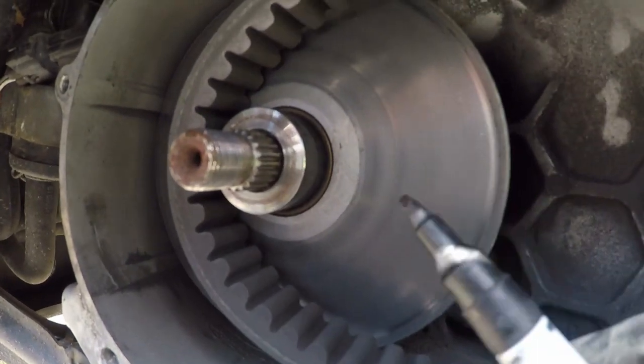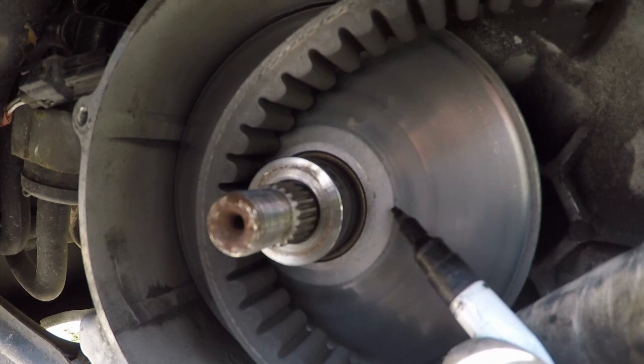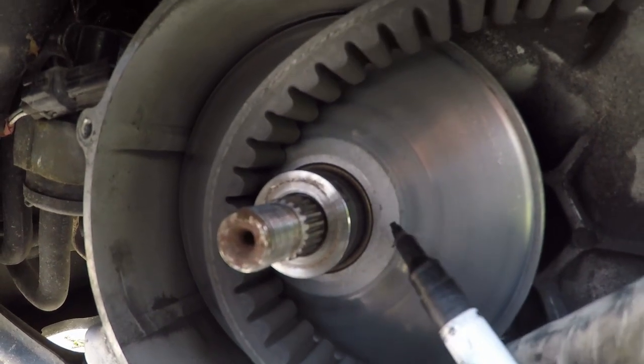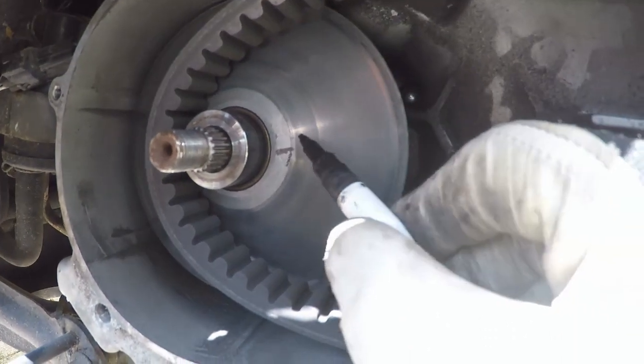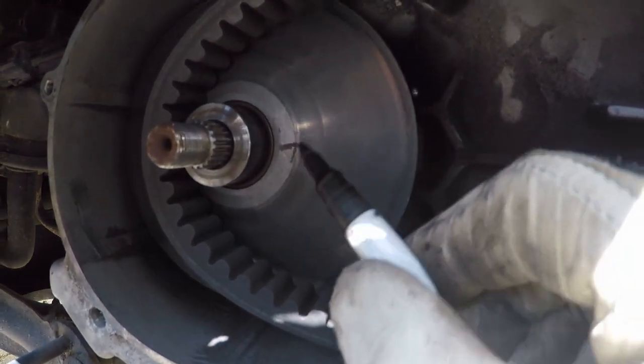In this video I'm going to show you how to improve your acceleration on your scooter and also shim your variator to get a lower gearing at the startup.